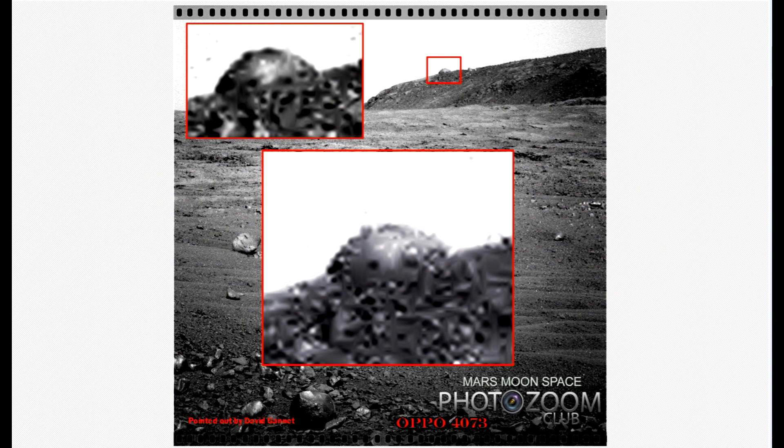Hi, this is Thomas from Marsmoonspace.com. I saw this picture today, posted by an old good friend called David Gannett in a group called MarsaRoss, and I thought I have to do my take on it. What we are seeing here does to me look like some dome-shaped object, a metallic-colored dome-shaped object. I think this is a really good one that deserves some more attention.